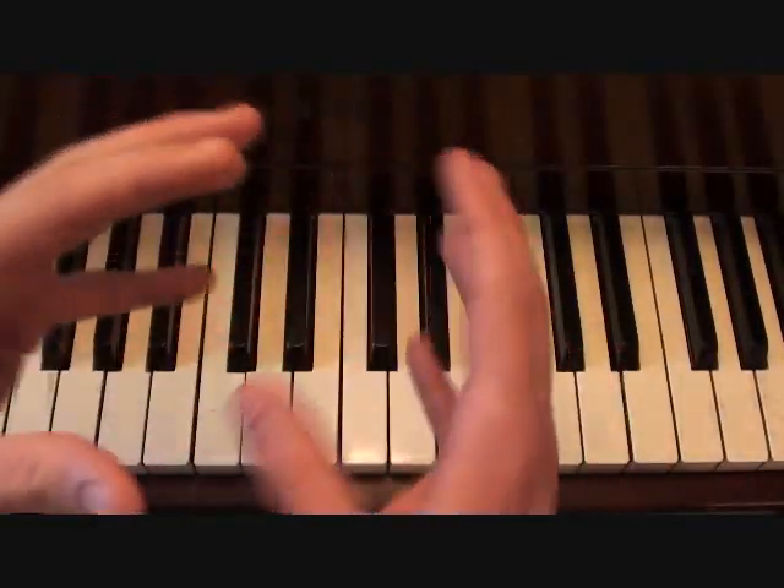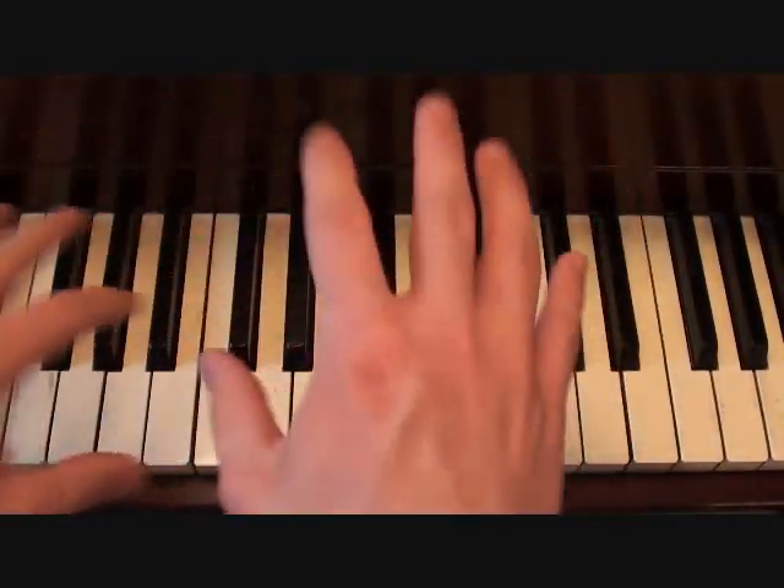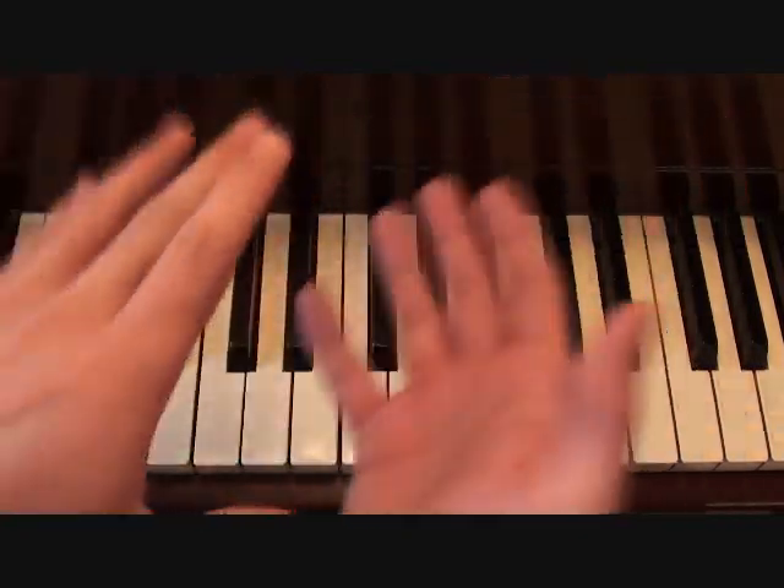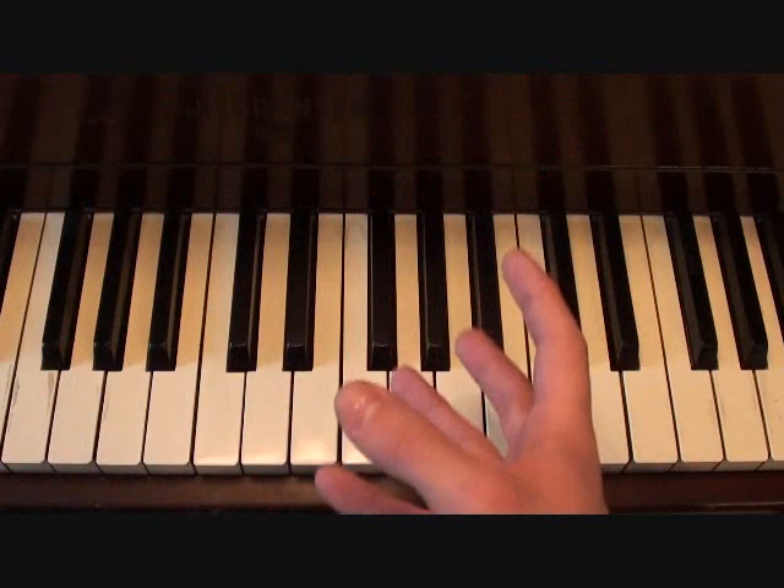I don't have a wide enough frame to show you both hands together for this song, so what I'm going to do is break down each hand individually by part and then bring it all together on a side view angle to give you a feel for how the hands interact with each other.